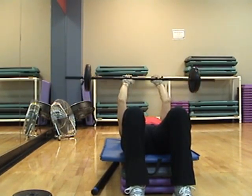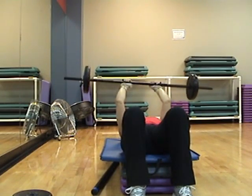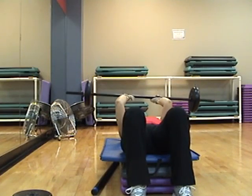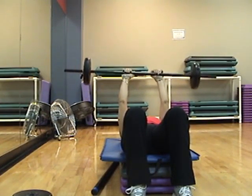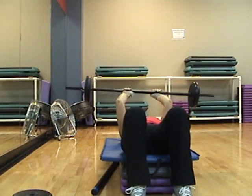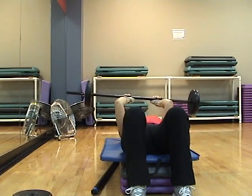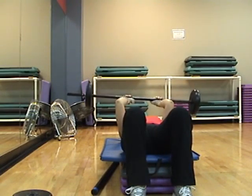Down, two, up, two. Down, and pulse. So the bar is right above your forehead — it's not low, it's not touching your forehead. Just the 90-degree arm.